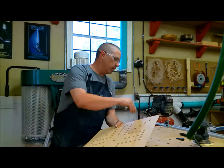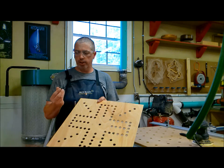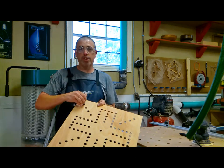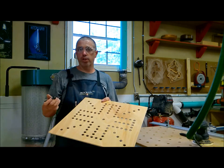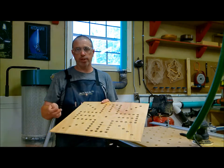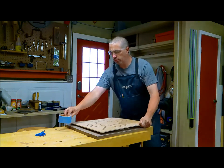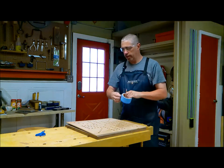If you use the nine-sixteenths bit in conjunction with this marble bit, when you use this template, this bit fits in these holes — it's spring-loaded — and you get a very consistent pattern for your marbles. That's how I did that. I'm going to take the template and add some double-sided tape.